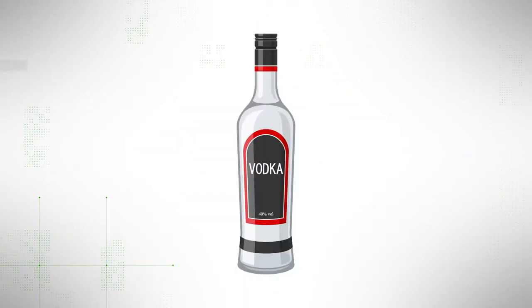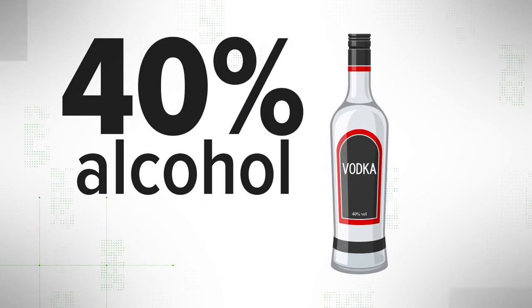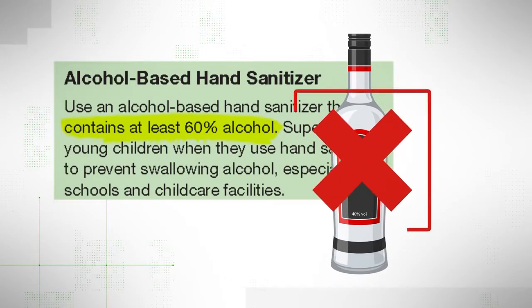Note: some outlets are saying strong liquor like vodka can be used. Vodka technically is ethanol, which is in the WHO recipes, but most vodka is only about 40% alcohol, which would not meet the CDC and WHO recommendations.